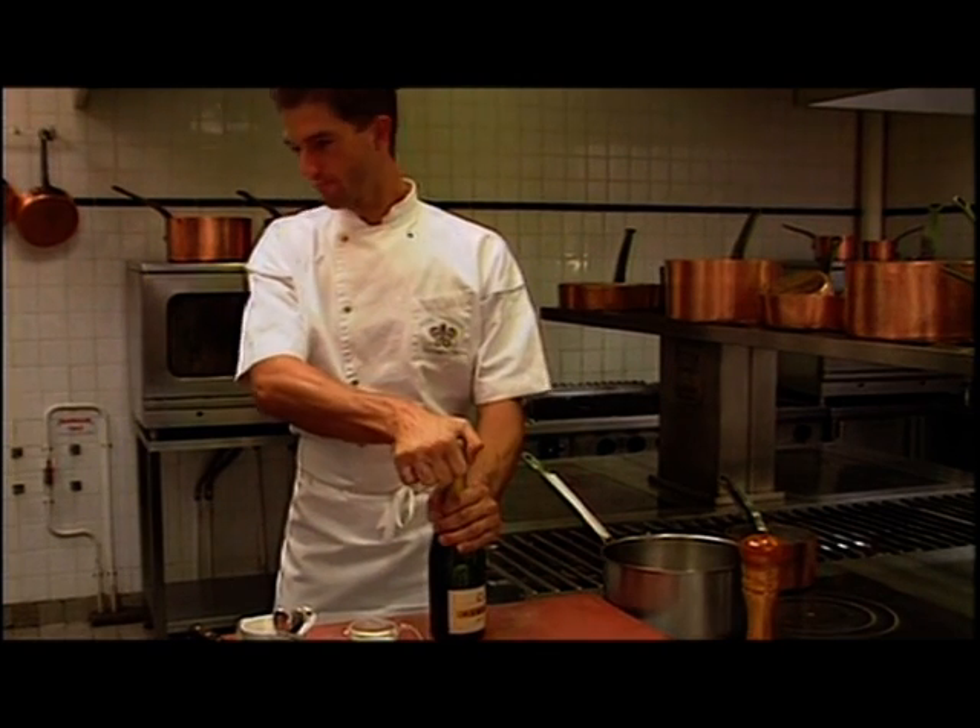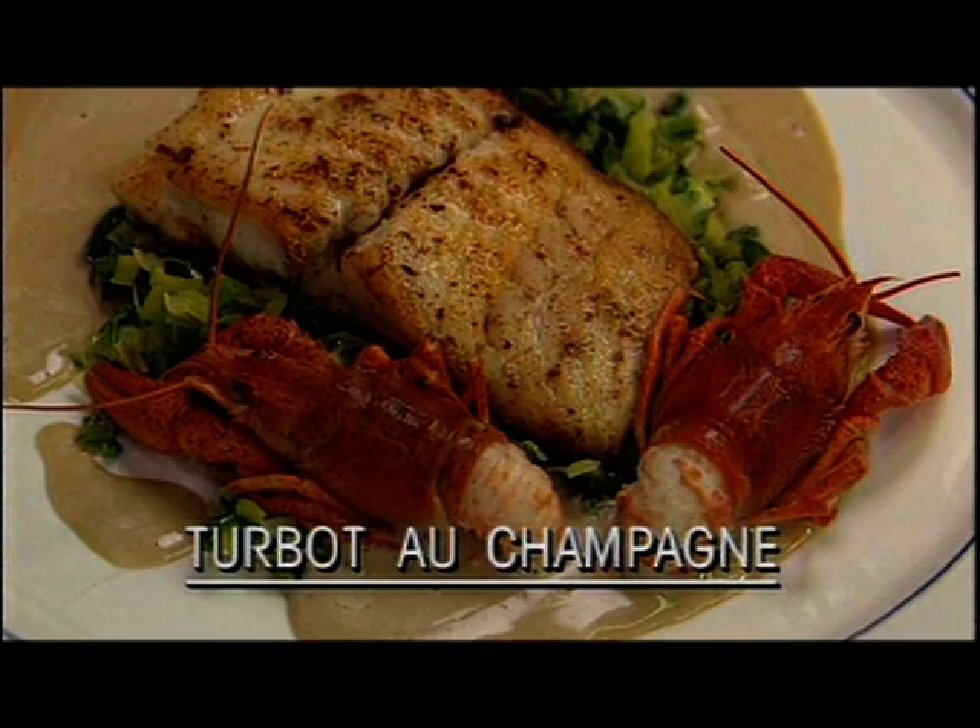Let's join the chef as he prepares turbot au champagne — turbot in champagne.